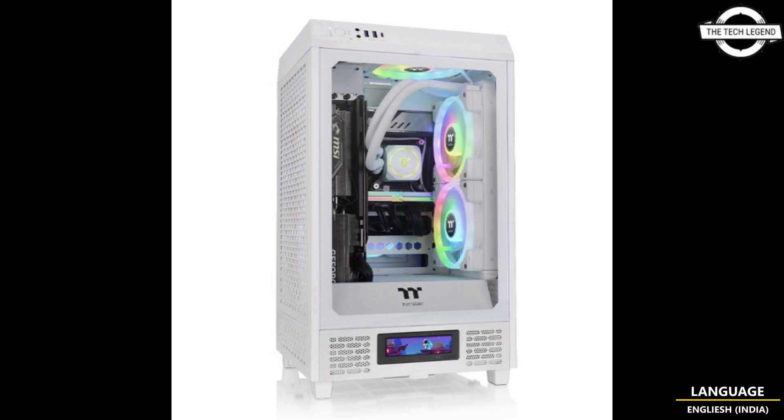If you want to upgrade the visual effect of the Tower 200, there is an optional 3.9-inch TFT LCD panel kit sold separately. The LCD can display components' real-time information, time mode, weather mode, and can even upload any image or GIFs using the TTRGB Plus 2.0 software.